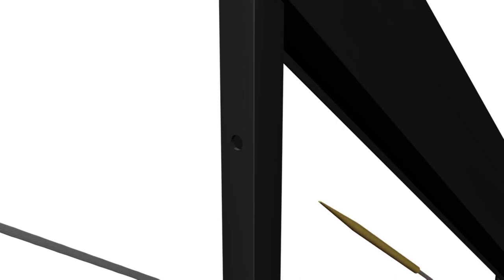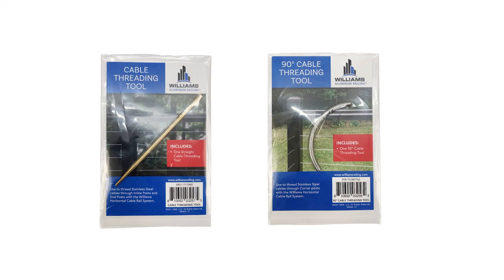Feed the bare end of the cable through all intermediate cable supports and through the end post where you will be installing the fast receiver fitting. Corner post inserts allow for easy feeding of cable through 90-degree posts. Cable threading tools, straight and corner versions, are recommended for easy feeding of cables. When using the threading tools, push the cable through posts rather than pulling them; this prevents separation of the cable and tool. Rotate the fast receiver fitting clockwise as you push it onto the cable. If the cable begins to unravel, you are rotating the fitting in the wrong direction.